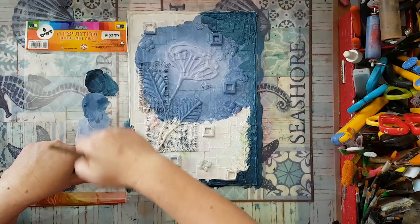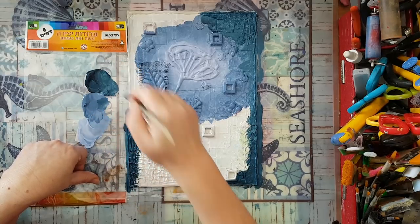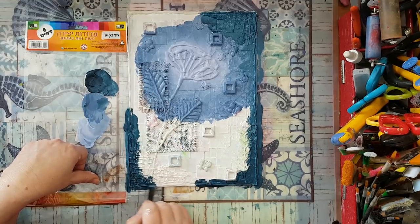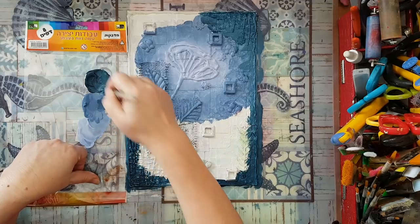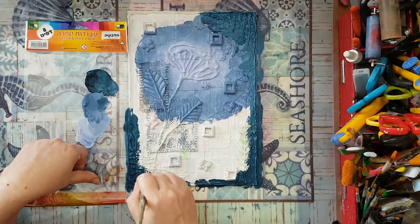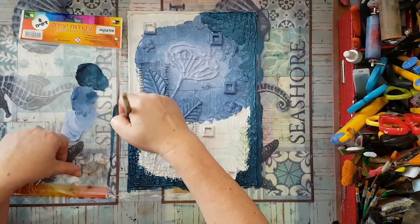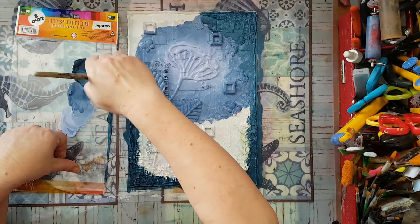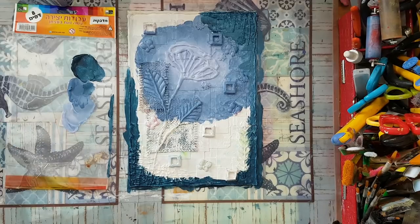This is going to take quite some time and it also needs to dry before we do the dry brushing with gold and bronze acrylic paint. I'm going to continue this off camera — it's going to take me a while — and I'll come back for the finishing touches. I'll be back.